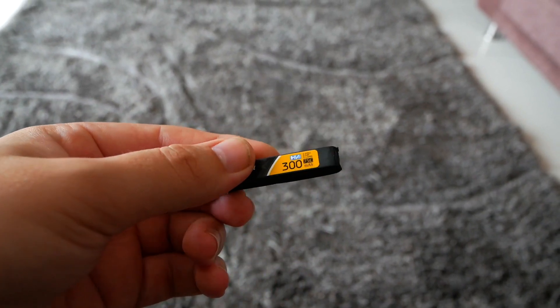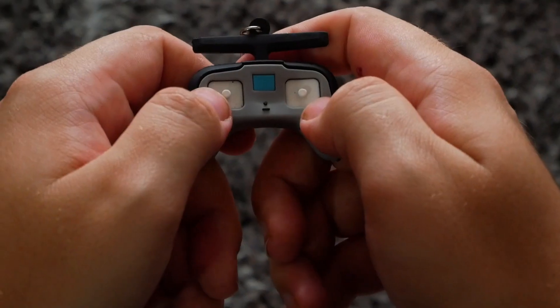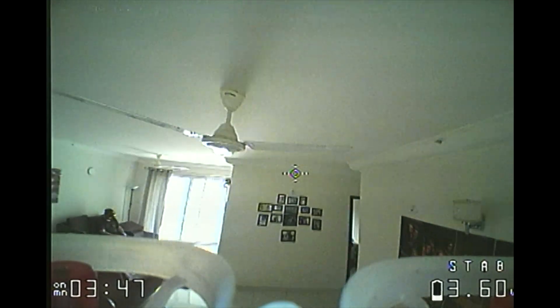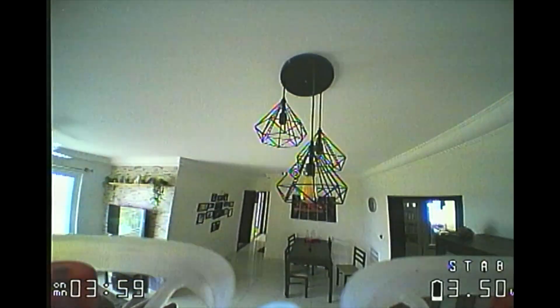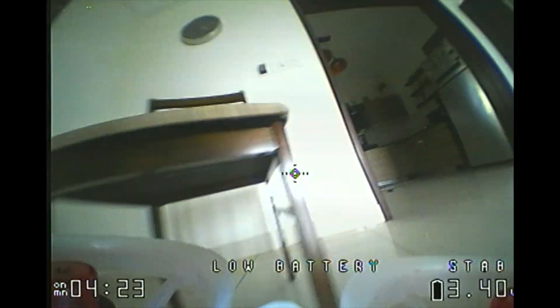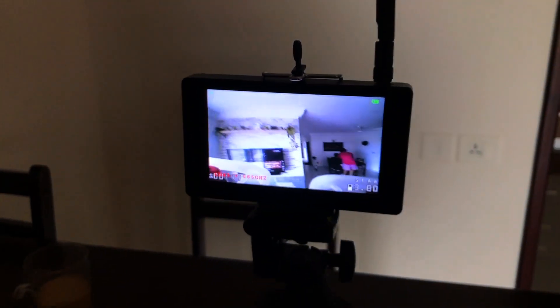So let's see what this small thing is capable of. That was angle mode — now let's try acro.